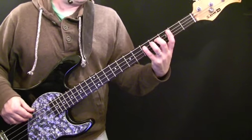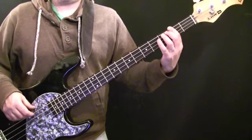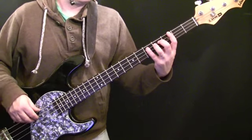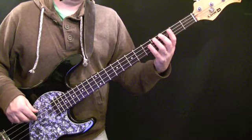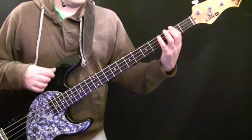The D is the fifth fret of the A string, and the F sharp is the second fret of the E string. So: D, A, D, D, E, F sharp.